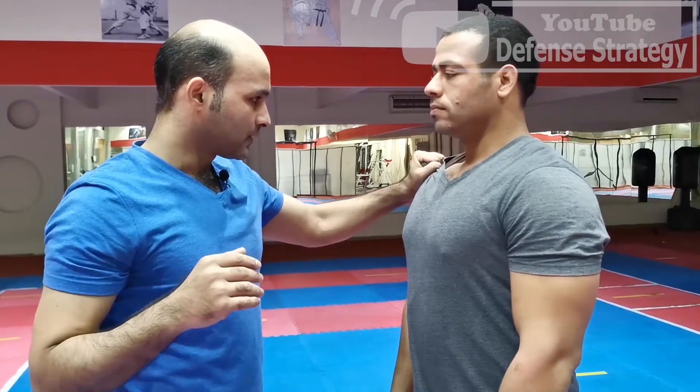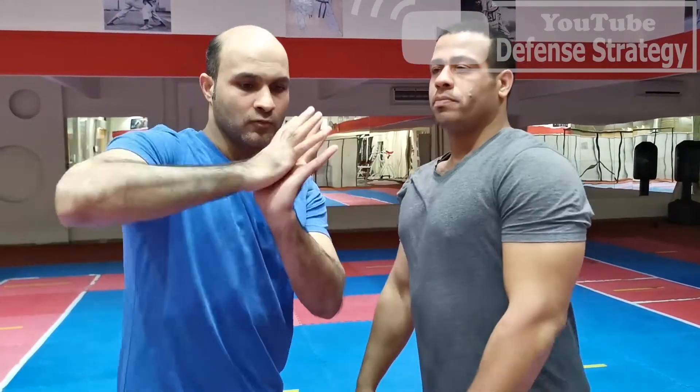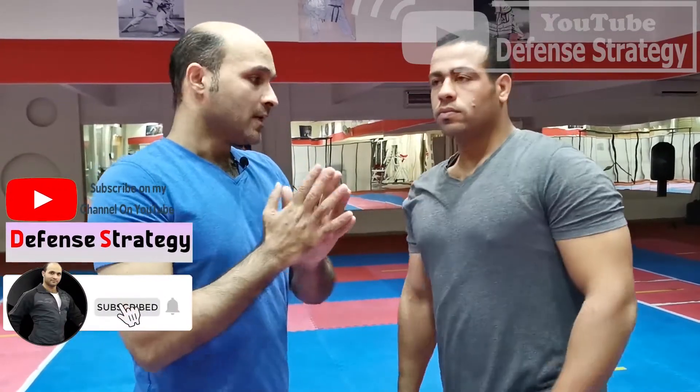This move is going to make him confused and in shock. Holding here and striking from down to up, his teeth are going to shut down like this, and the strike is going to make his mind confused. He will not be able to focus at that moment. So you strike to save your life — you can escape, call the police, or whatever.